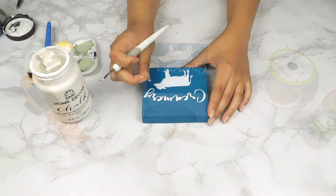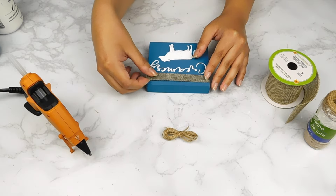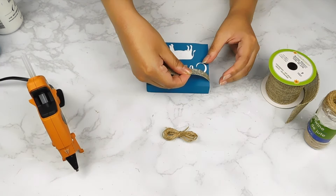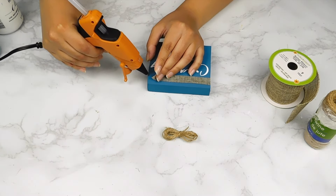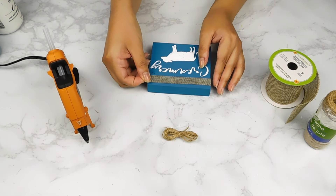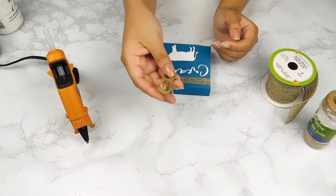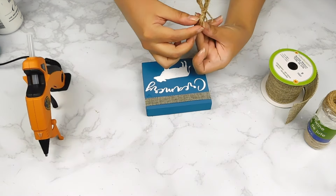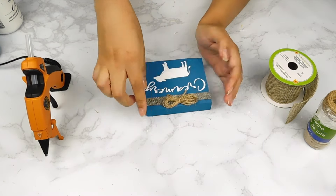Next I cut a piece of Dollar Tree burlap ribbon and I'm going to add it to the top of our little sign, and I also made a cute little jute twine bow that I'll add to the center as well. And with a little finishing touch, that'll be it for this adorable little creamery sign DIY.